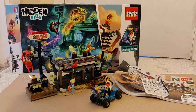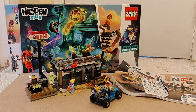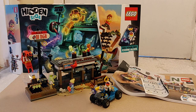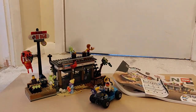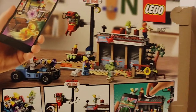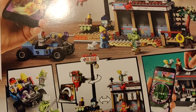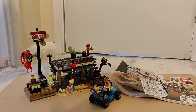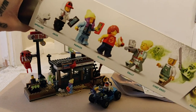Welcome back to another review — another Hidden Side set, this time from Series 1. Inside is the Shrimp Shack box, a very large box. It's quite detailed as always, and on the back it shows you the app and what the set does, and we have all of the characters on the top there.